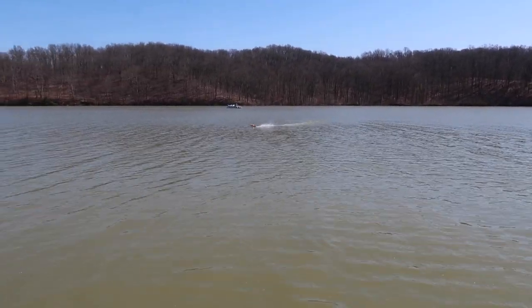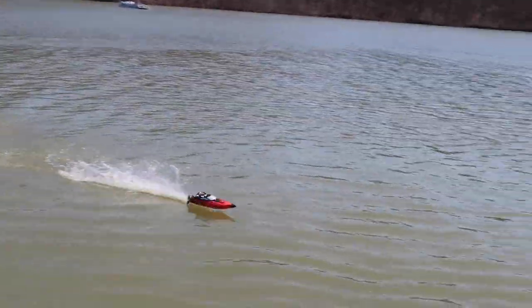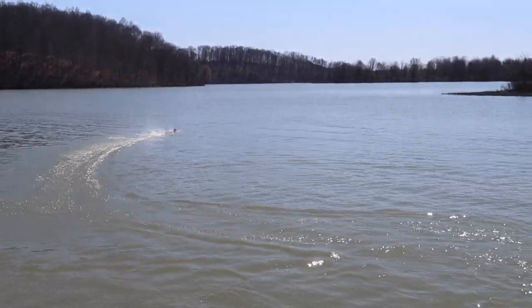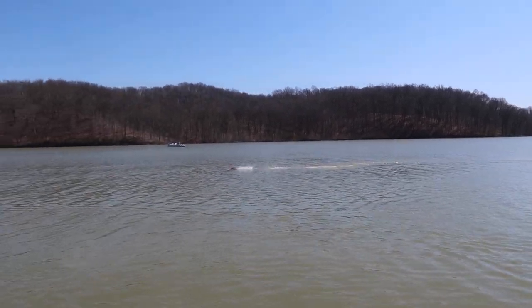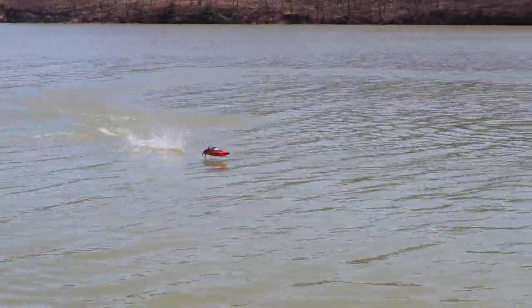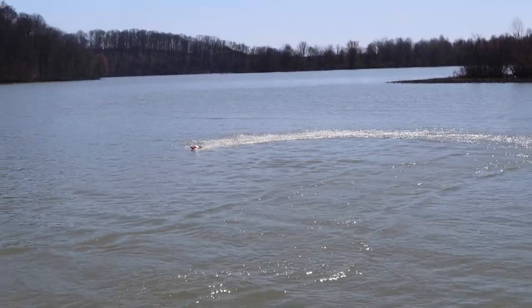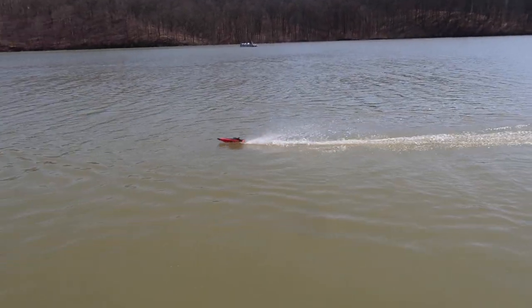It jumped out of the water out there. We're getting a good run time on this too. RC boats are always head-turners, especially good ones. We've got all these guys out fishing today — 20 minutes ago there were no boats over here. We ran the big boat and they all came running. When we got this one in the water, a boat had parked out there just to watch us drive it.